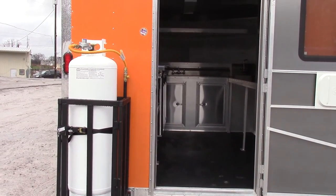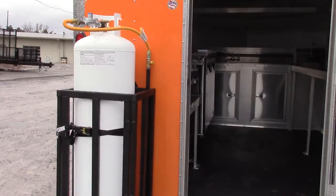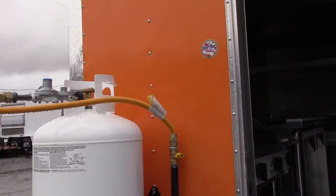This trailer comes with a gas package. It has a 100 pound propane tank that is empty. We have a two-stage regulator and a shut-off valve.